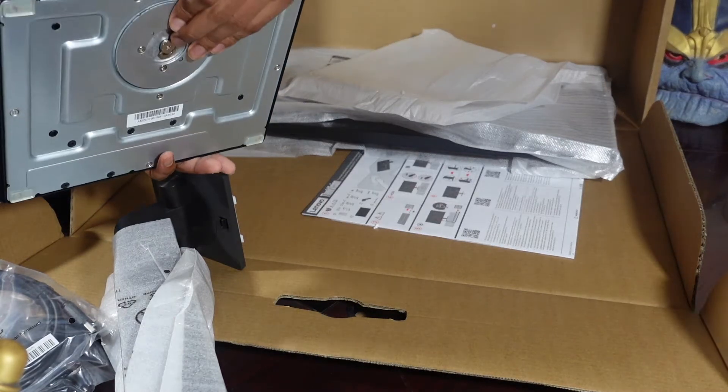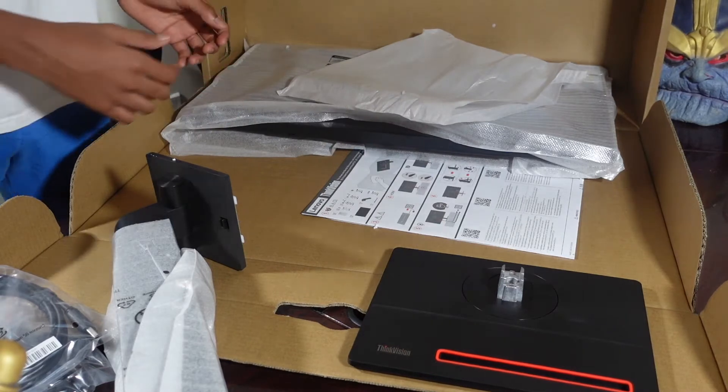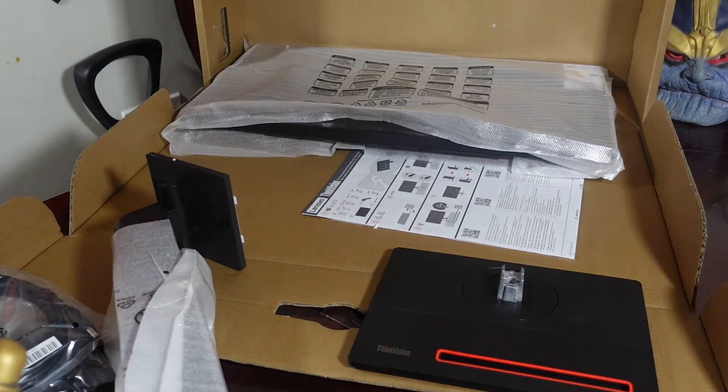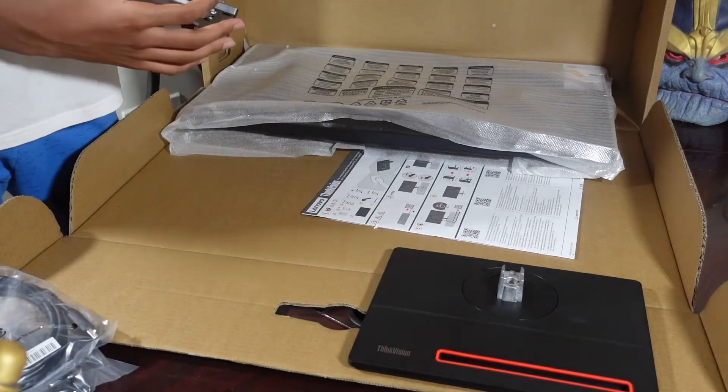We also have a screw here at the bottom. This is the first time I've ever unboxed a monitor, so I don't really know much about the setup process of these kinds of things, but all I know is that this is going to be dope.